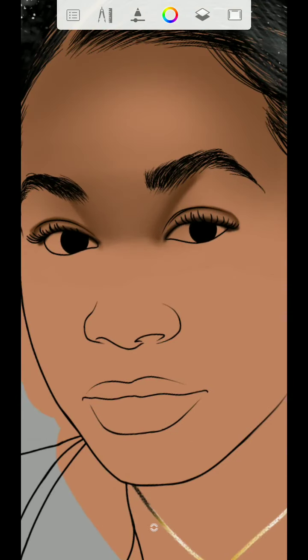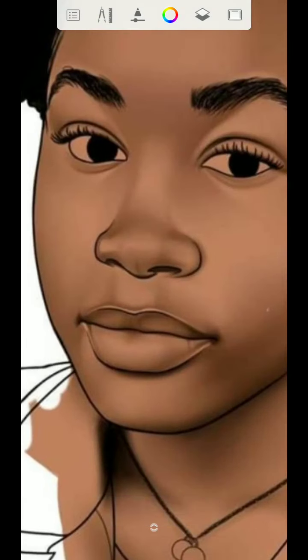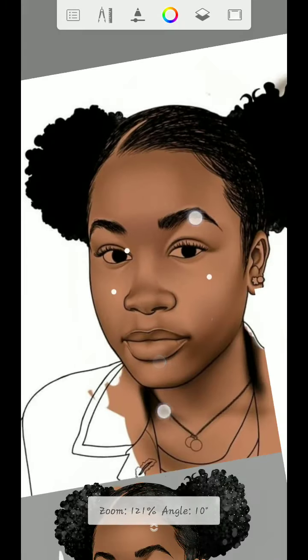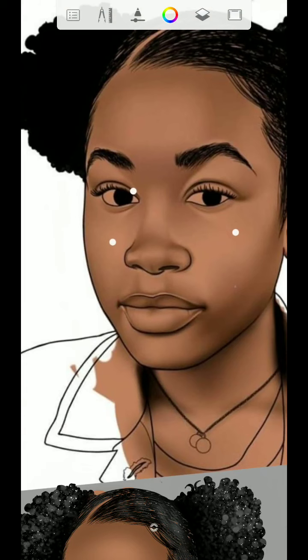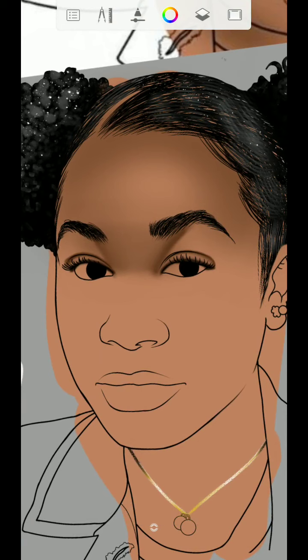If you want to shade the nose, create a new layer. The forehead, eyes, and cheeks can be in one layer, then the nose and mouth will be in different layers. You don't need to rush the work. That's it for simple mistakes people make when doing artwork — thanks for watching.